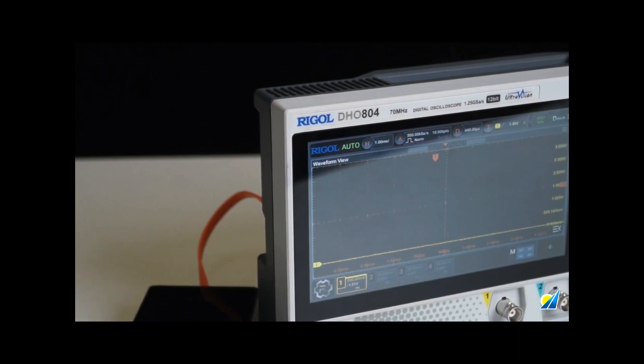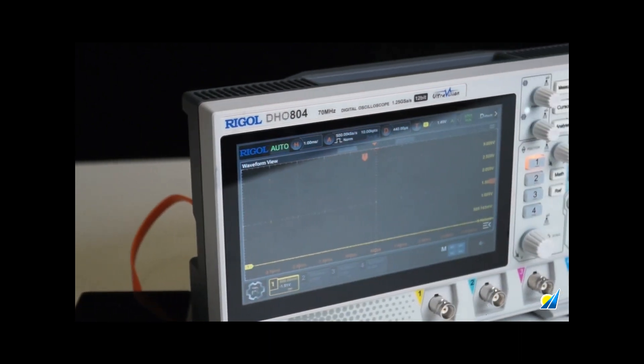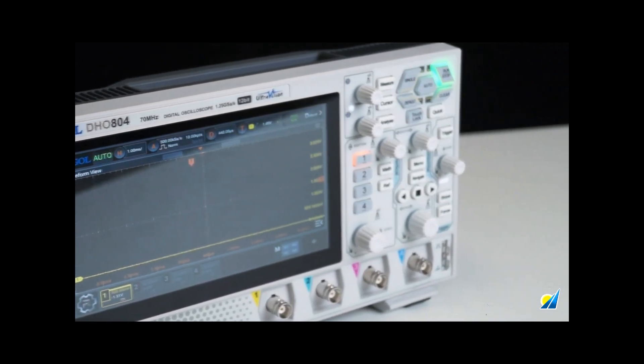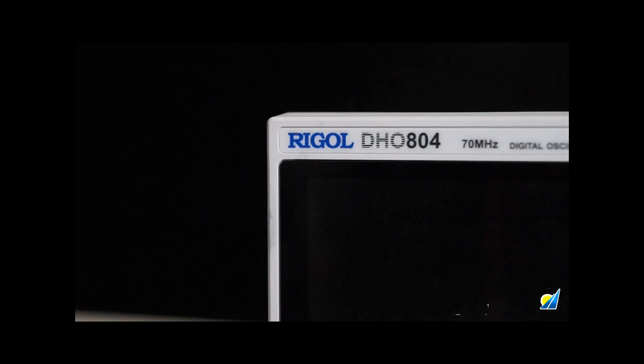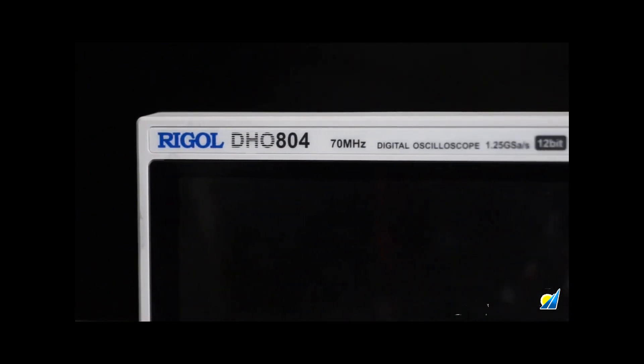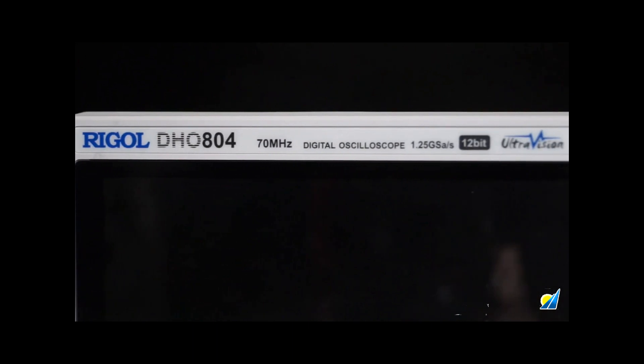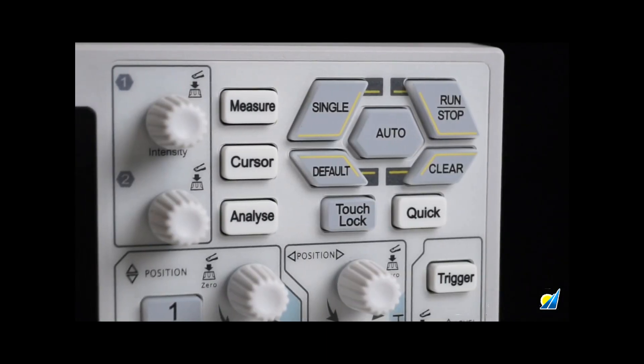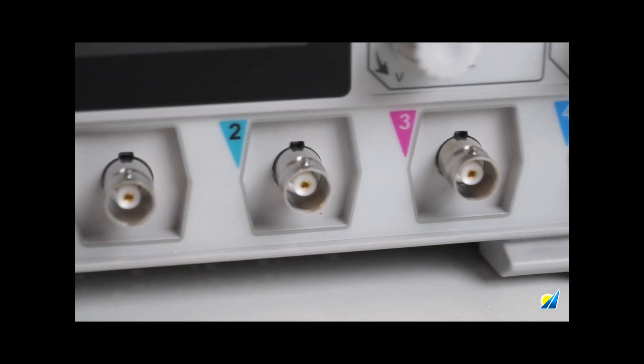The overall appearance is similar to the DH01000 series. This DH0804 model has a bandwidth of 70 MHz, a real-time sampling rate of 1.25 GB, and a resolution of 12 bits. On the front, we have a 7-inch high-definition touchscreen display, two responsive knobs, and four channels.